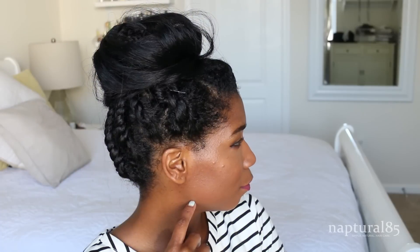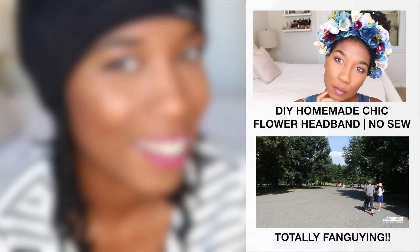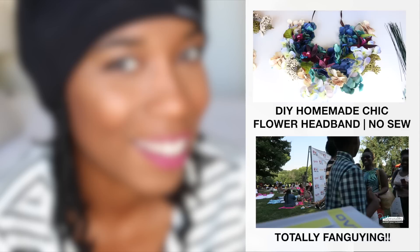Those are three really quick fixes to make your awkward bedtime twists look super chic outside the house. If you enjoyed this video please give it a thumbs up to let me know — I hope this helped and I'll see you in the next one. If you didn't catch my last video, I filmed a beautiful DIY boho shabby chic flower headband — it's really easy to do, click the link on top. And if you want to come hang out with me and my little family, click the link on the bottom.